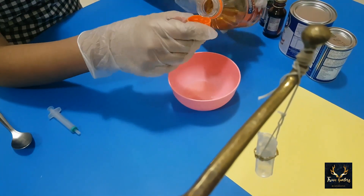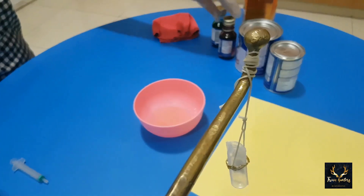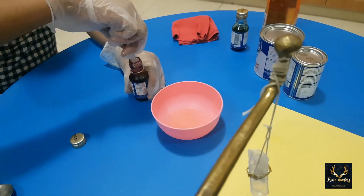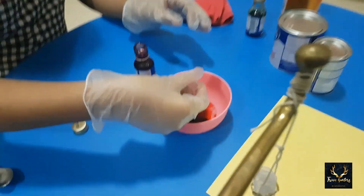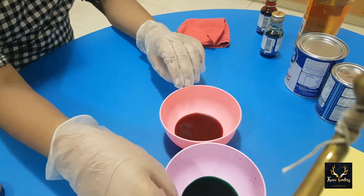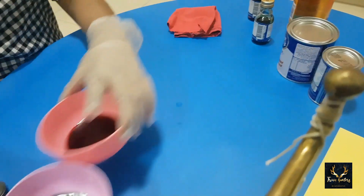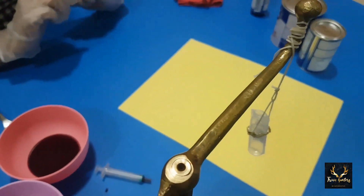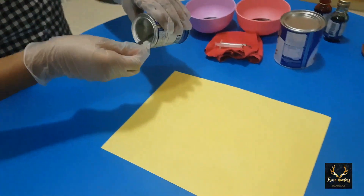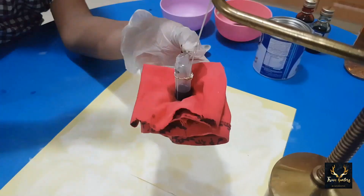Now we need to make the solution. We need two caps of vinegar, and you can choose any of your favorite food coloring. I am going to put red. Take a pipette or syringe and add five to six drops, then stir it nicely. In the same way, I have also made a green solution. Now let's take our paper and put the baking soda onto it, spreading it nicely across the paper.